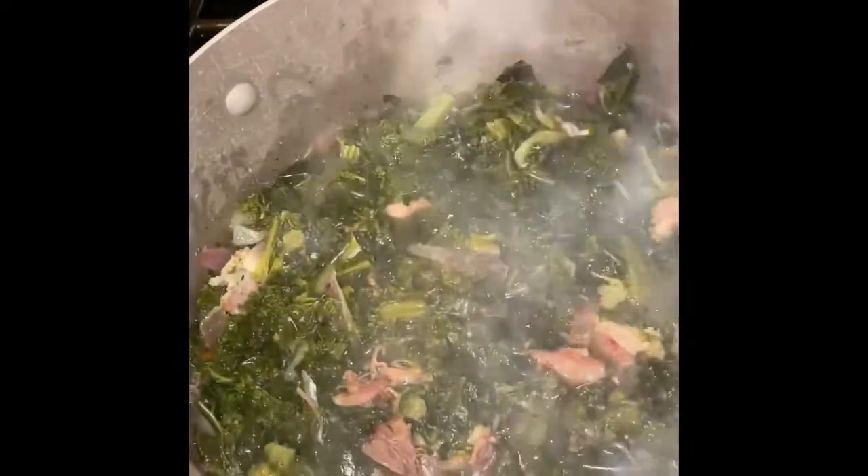Hey y'all, it's Lady C in the place to be! We are cooking up some collard greens today. Got some collard greens that were blanched, took them out, put the meat in them, cut up some onions, seasoned them up — the collard greens are going down tonight.